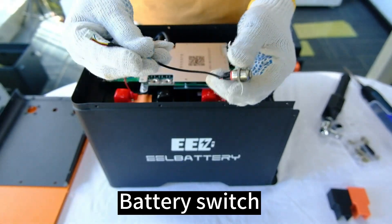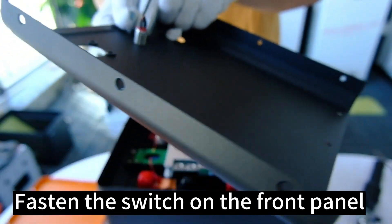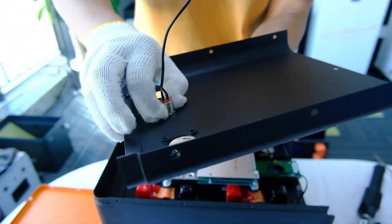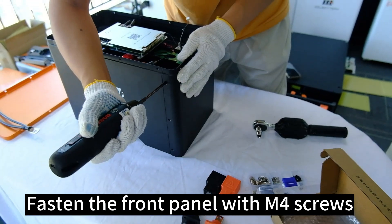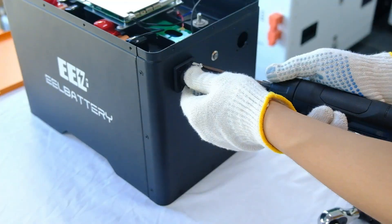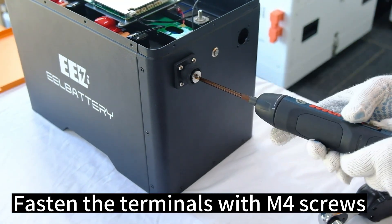Battery switch. Fasten the switch on the front panel. Fasten the front panel with M4 screws. Fasten the terminals with M4 screws.